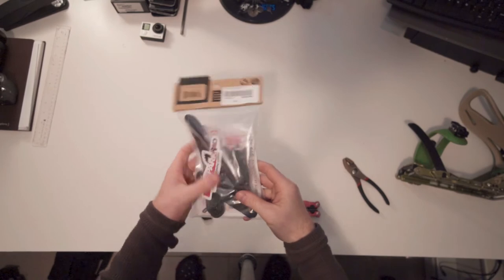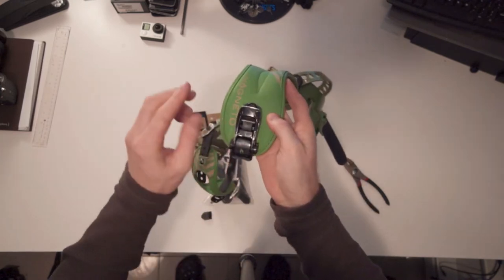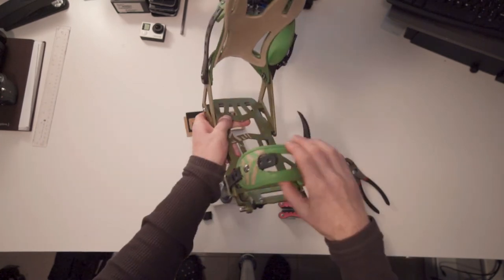These bindings are Spark R&D Magneto bindings for splitboarding, and I also purchased a backcountry kit which essentially comes with a whole bunch of different screws, ankle pieces, the different ratchets — essentially everything on this binding comes in the kit. The biggest annoyance is when you're in the middle of winter and want to go snowboarding and something snaps on you, and it's going to take weeks or a month to get one of these parts. That's where this kit really comes in handy, and if I'm ever in the backcountry and need a spare part I can bring a few of these extra pieces with me. I'll link to this backcountry kit in the video description below, but if you have a different brand of bindings, do make sure the different straps and pieces fit before you purchase them.